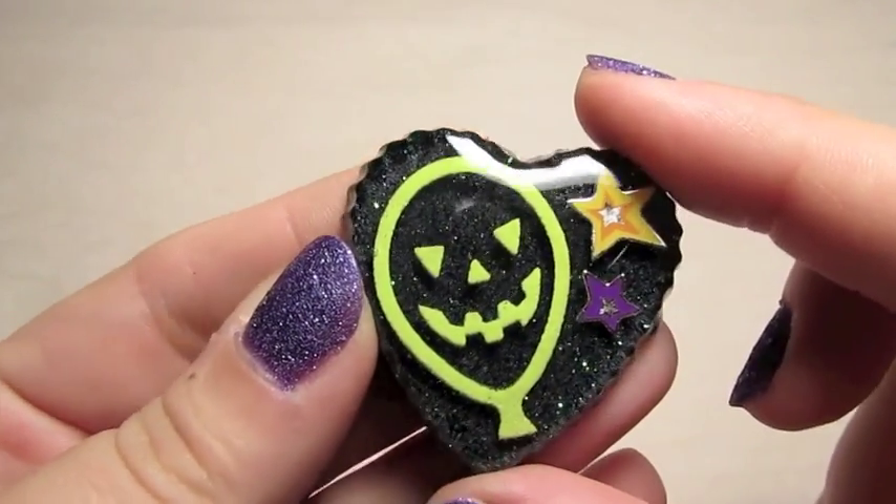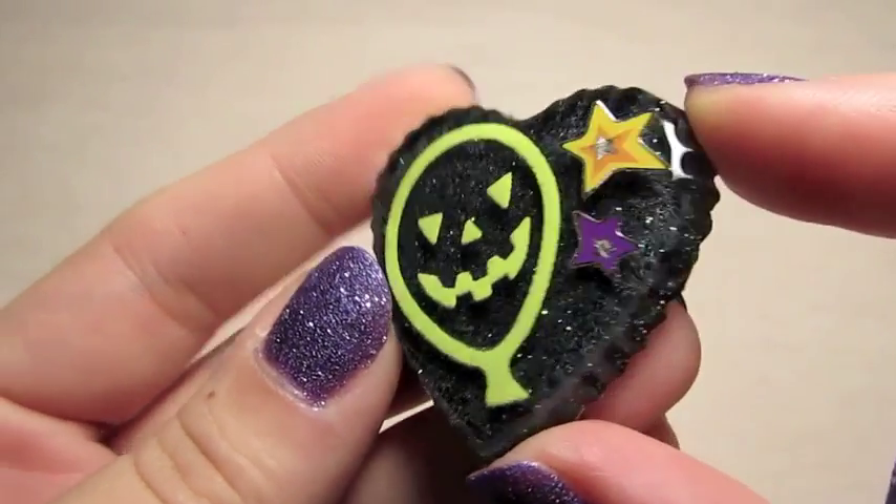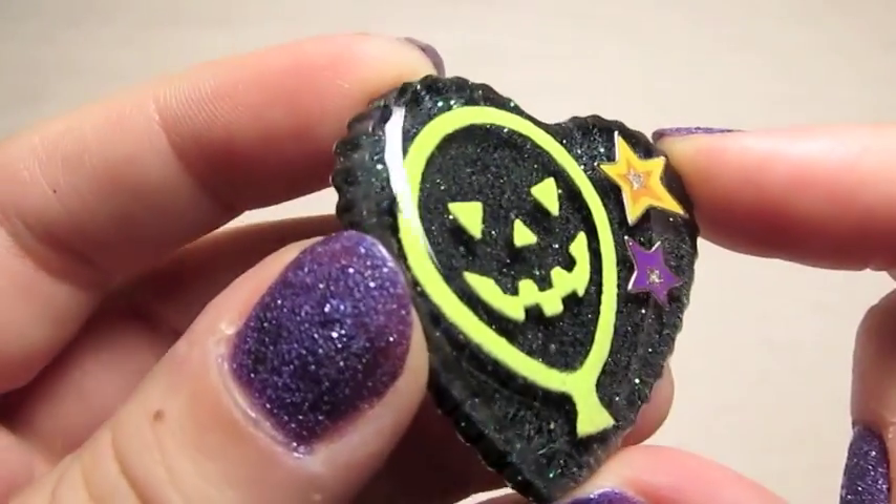And I made this heart. It's got a glow-in-the-dark jack-o'-lantern face balloon and a couple of stars, and the background is kind of an iridescent over a charcoal gray.